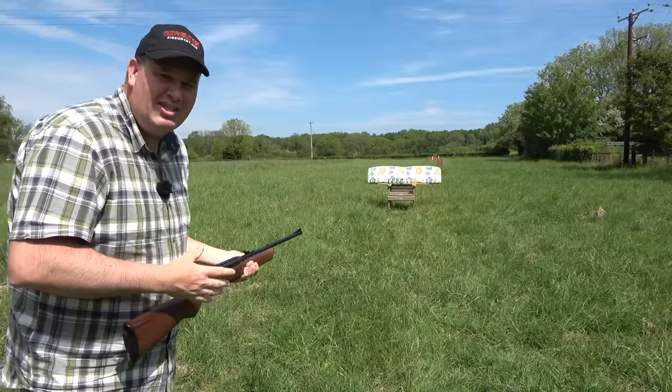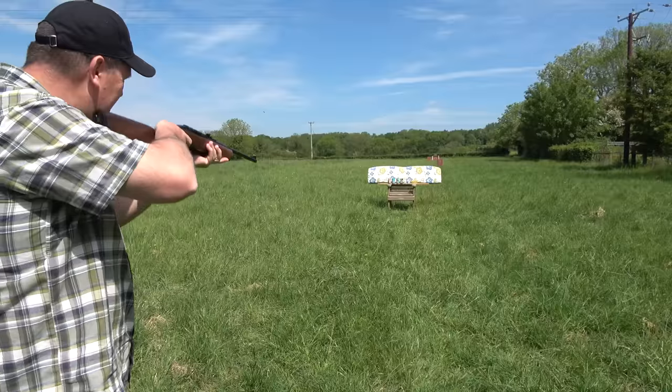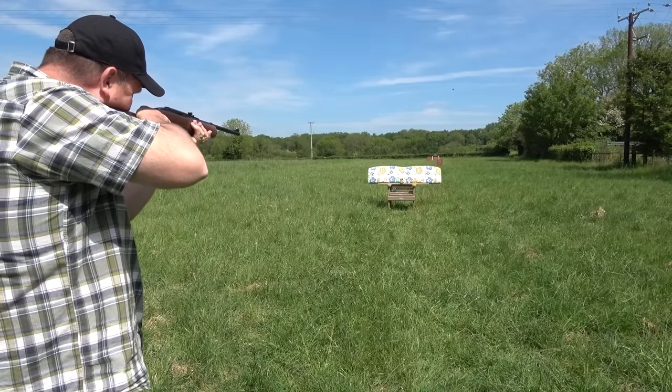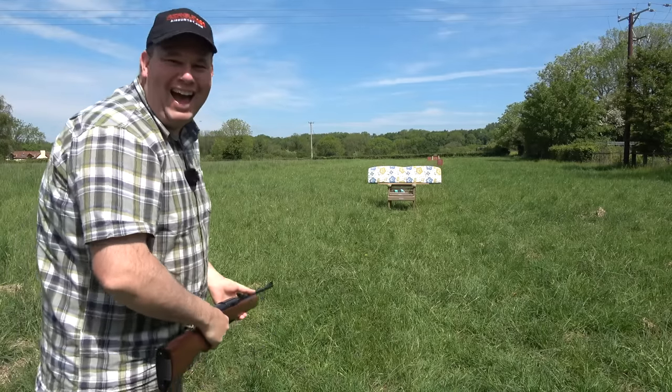Of course, it always soon descends into how quick can you actually knock the targets down? Look at that!